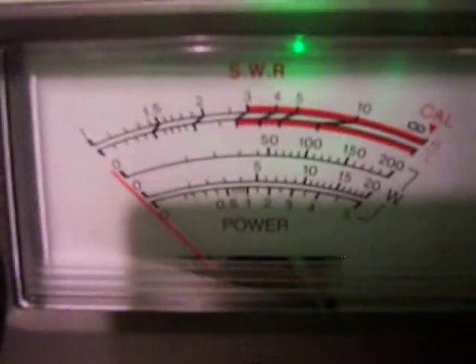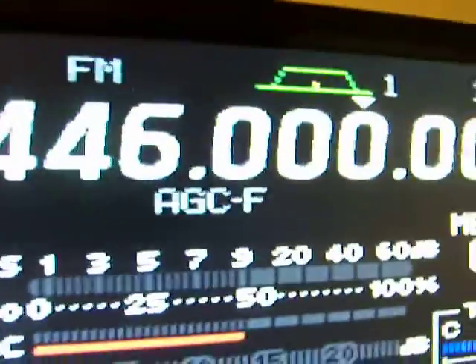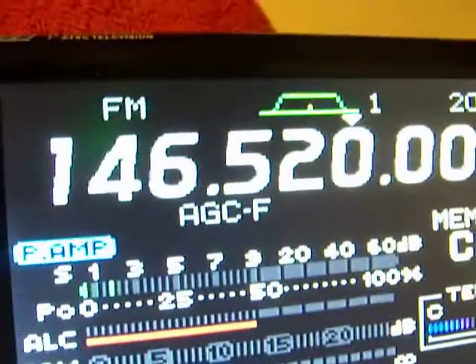It's showing about 40 watts. And now let's go over to 2 meters.